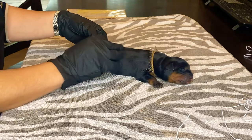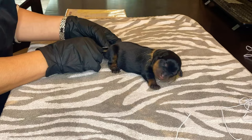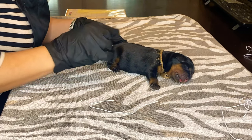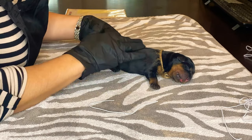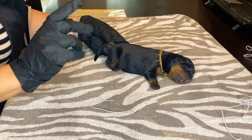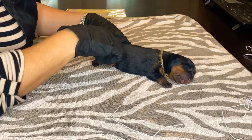They just want to sleep, eat, and poop, of course. So I'm just going to measure where the little elastic is going to go — so here we are, and that's about right. This is a girl; we haven't named her yet. We're just going to put the elastic around her tail exactly where we want it.